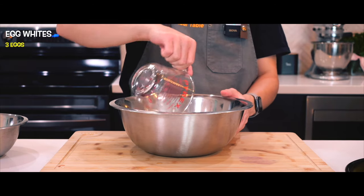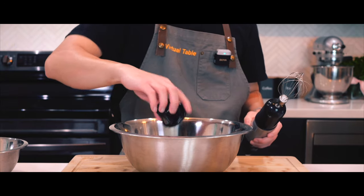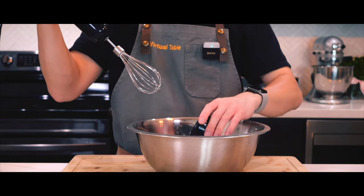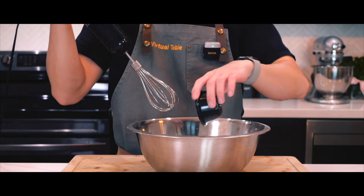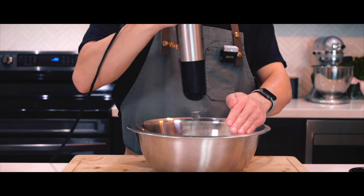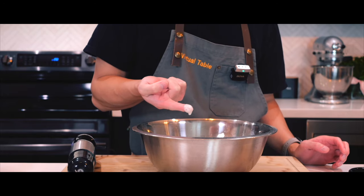For the cake batter, I'll mix together egg whites and cream of tartar — how do you pronounce that? I'm going to whisk until foamy, then gradually adding in the sugar and whipping until stiff peaks have formed. Stiff peaks? Is that what a stiff peak is?